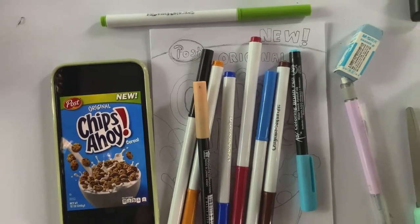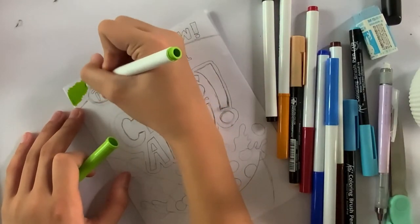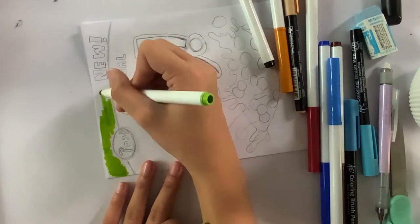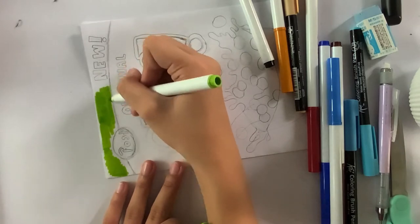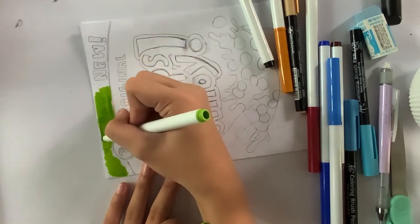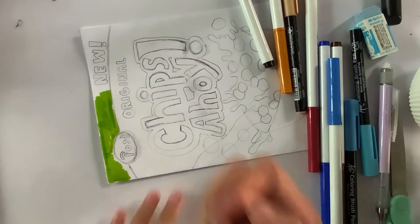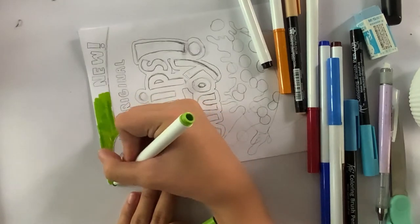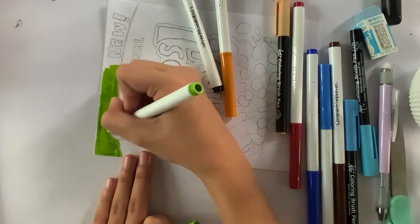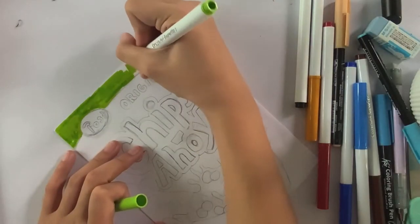I'm going to start coloring the title just to show you guys what my marker looks like — it's really good and that's why I recommend Crayola Super Tips, it's really nice. I use a whiteboard underneath in case the marker goes on the floor, because I don't usually use a marker there. So yeah, I'm just going to color this part.